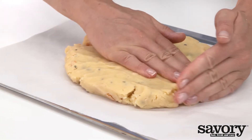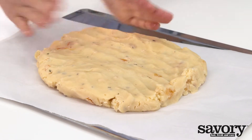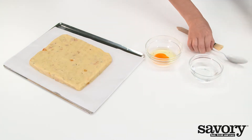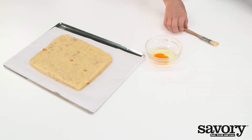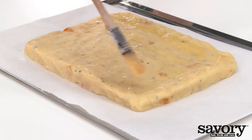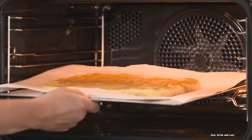Shape the dough on the lined baking sheet. Beat the egg with water. Brush the top of the dough with the egg wash. Bake for about 20 minutes or until golden brown. Let cool.